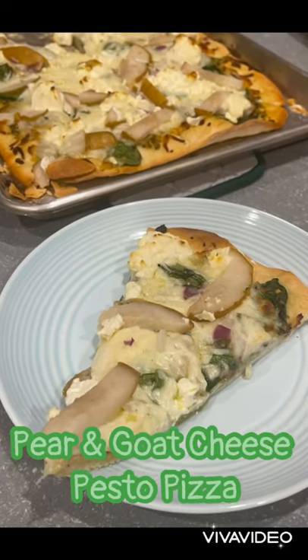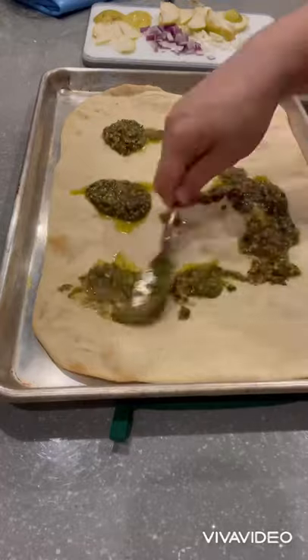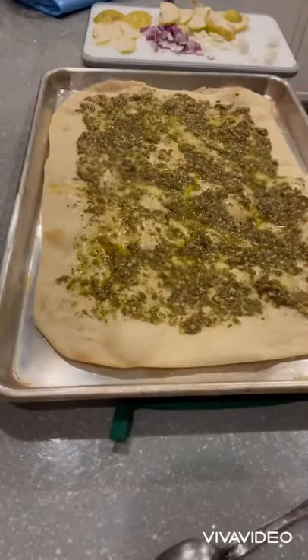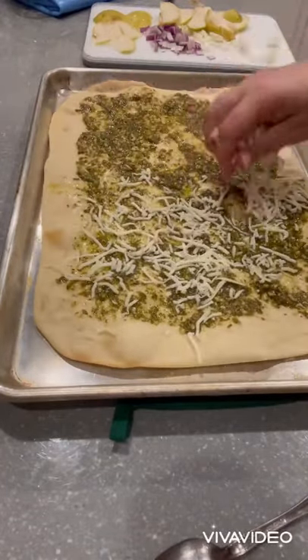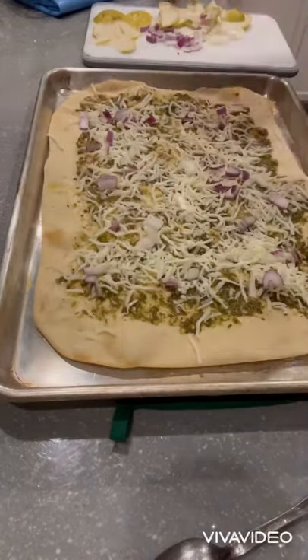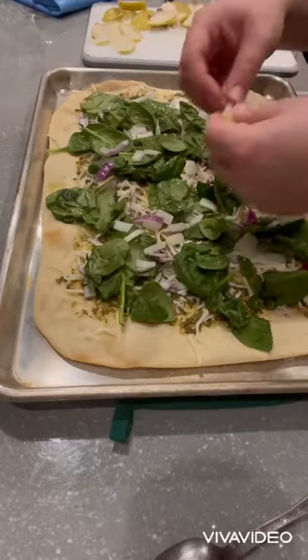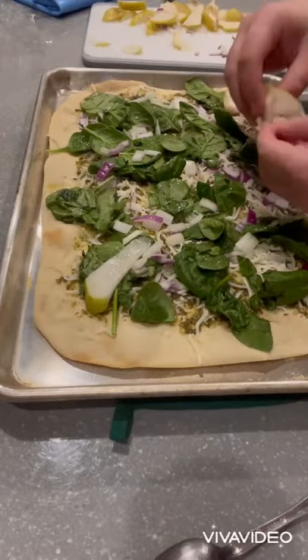If you've been following me for a little while, you've probably noticed my obsession with putting fruit on pizza, and this one just kind of feeds the obsession. I'm going to start with a pesto sauce and then a little bit of mozzarella just to kind of hold things down, some red onion and some fresh spinach, and then I'm going to add some fresh cut pears.